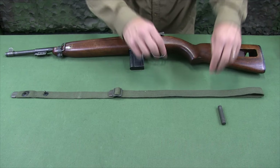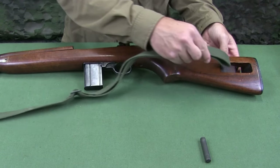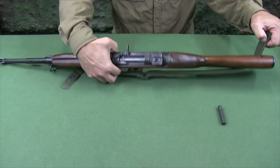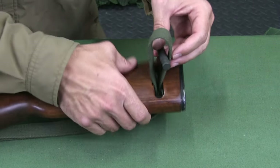To install, create a bite in the loop with the web strap. Feed this bite through the cutout in the stock from left to right. Then open the bite and create a loop with the web strap on the right side of the carbine. Insert the oiler through this loop.